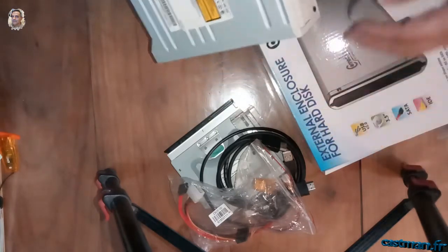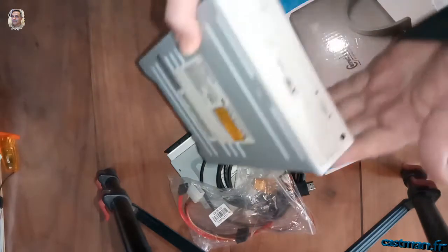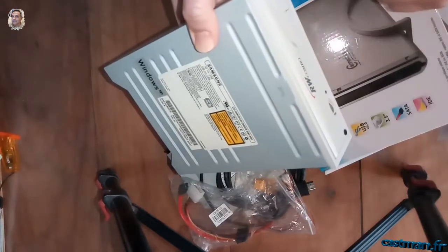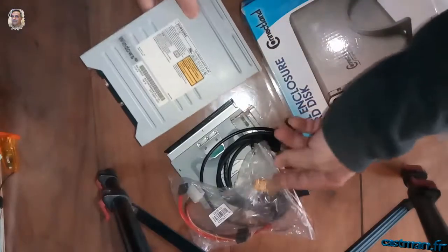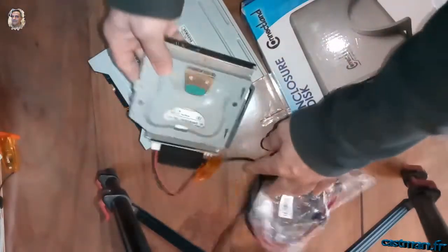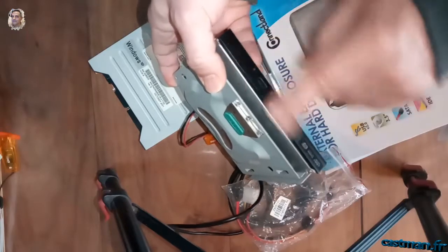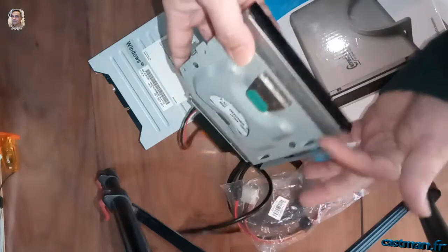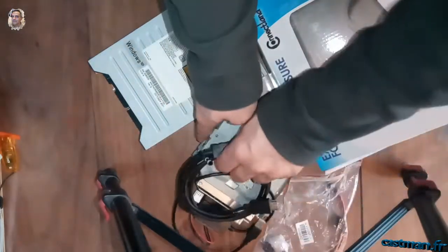Soit vous démontez un lecteur d'un vieil ordinateur que vous n'utilisez plus ou qui est en panne, soit une tour PC avec un lecteur graveur de DVD. Ici, c'est un combo lecteur graveur, mais il est très vieux. Et là, vous avez pareil, un lecteur de DVD d'ordinateur portable — un lecteur qui grave et qui peut lire tous les types de format. Je vais vous montrer ce qu'on peut faire avec ce genre de matériel.